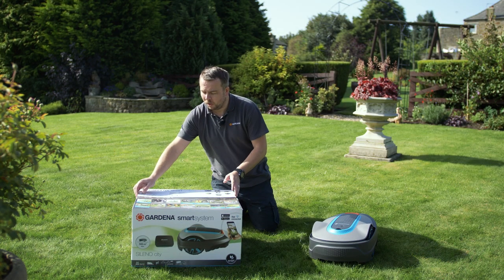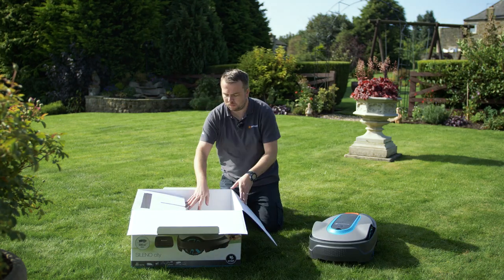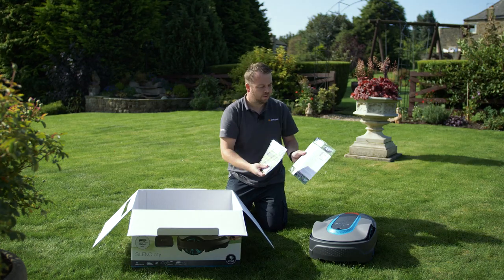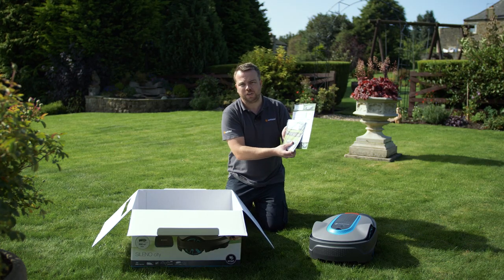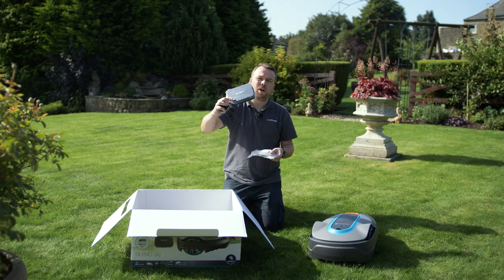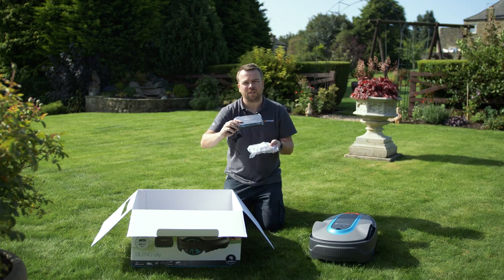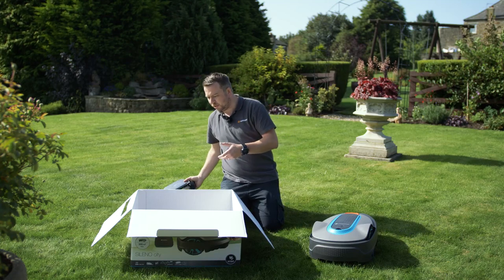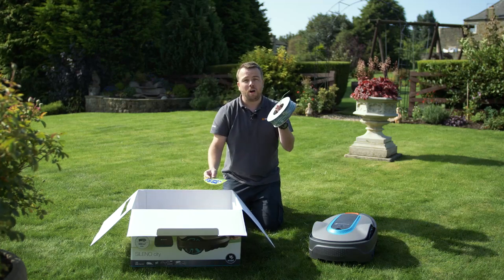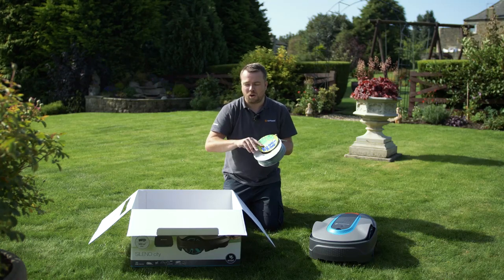First we're going to start with the box itself and what you get inside. All Gardena lawnmowers come with a user manual and a quick start guide for easy setup and installation. You will also get a smart gateway, USB cable and a charger. This plugs directly into your internet router so the lawnmower can be truly smart and wireless. You will also have a roll of boundary wire and a pack of stickers to mark left, right and guide wire.